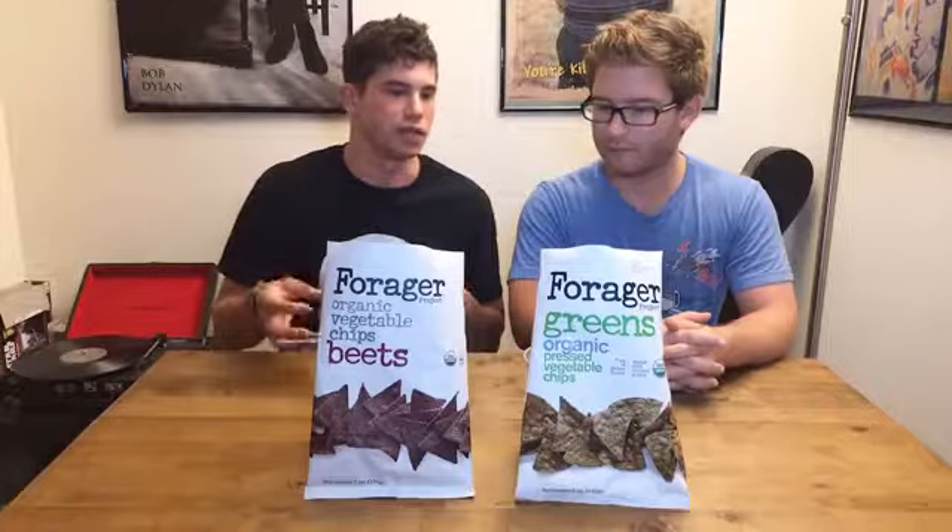They decided to make pressed vegetable chips. It's like hunters and gatherers — they use all parts of the animal, but in this case it's all parts of the vegetable.